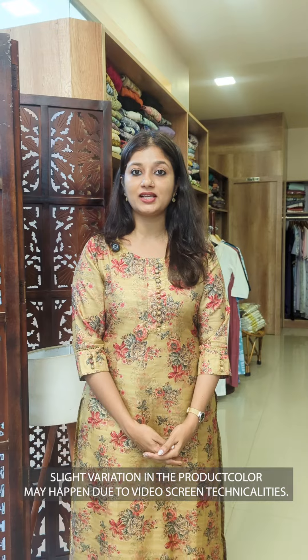We have a digital print in semi-tusser silk fabric. Two colors are available in medium to triplex size. It's a great design and it has a premium feel for the fabric.